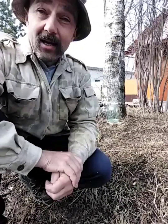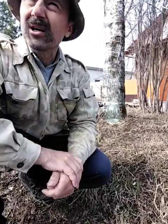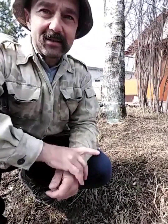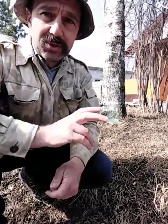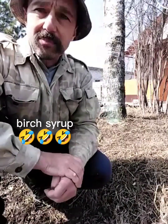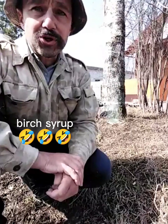Hello, my dear friend! Today is the 22nd or 23rd of April, I don't remember, but the last night with negative temperature was two days ago, and now it's time to collect the birch sap, or as we call it, the birch juice.